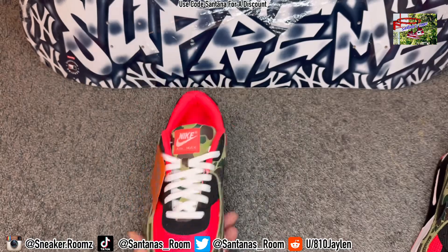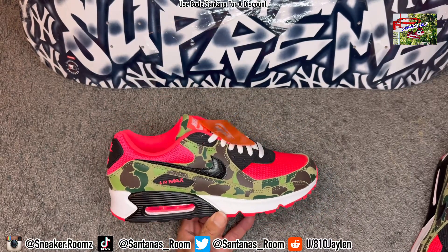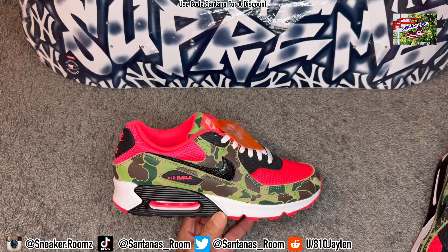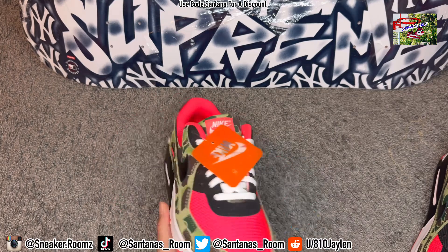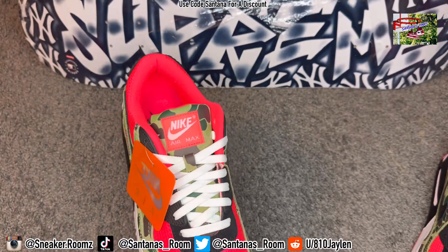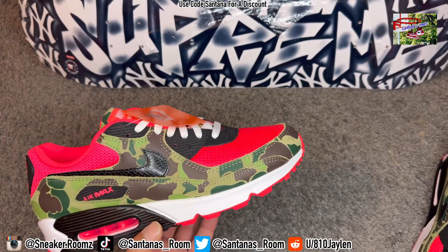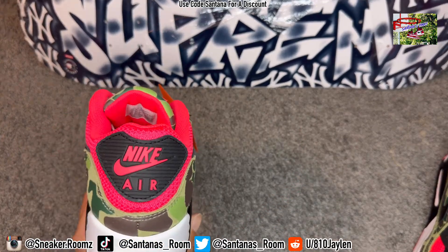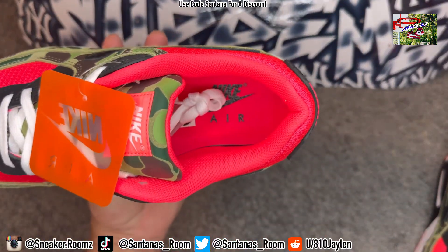Can't go wrong with the Air Max — any Air Max 95, Air Max 1s, Air Max 90s. Air Max 90s I think are super comfortable and just pretty much go with everything. My favorite is the 95s, but this is probably my second favorite — Air Max 90s. We got the patch in the back, the famous Air Max patch in the back. Infrared.